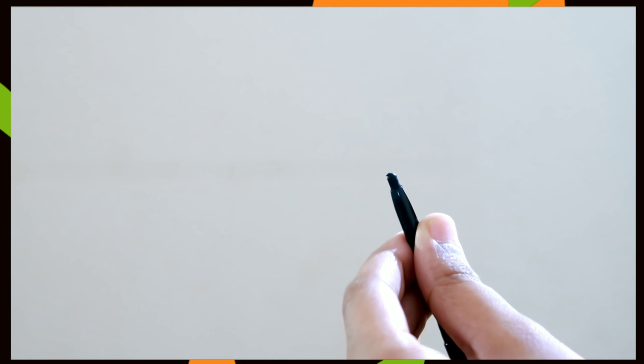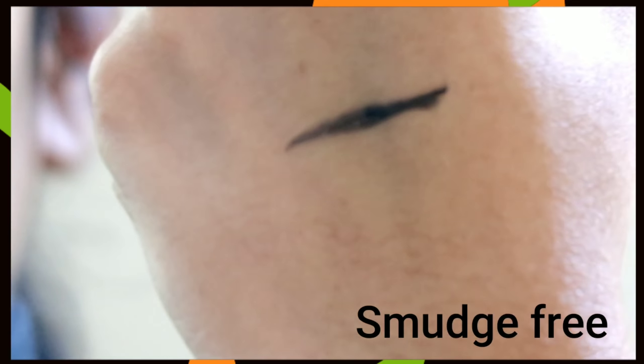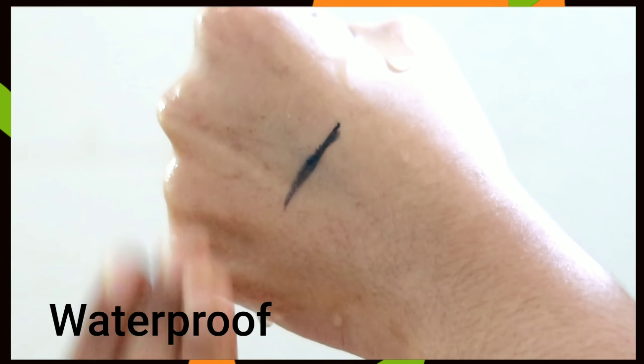You can swatch it on your face. I'm going to do a smudge test. You can remove it and use it to create different looks.